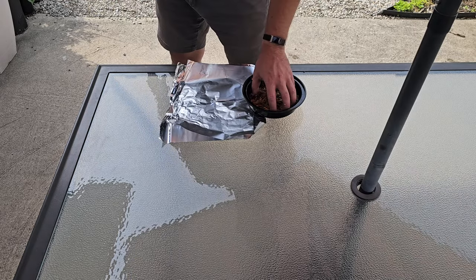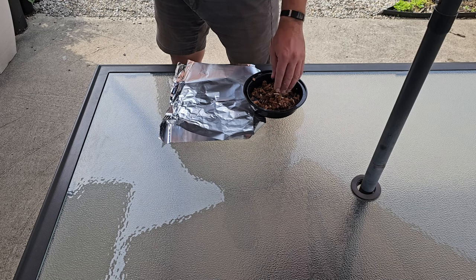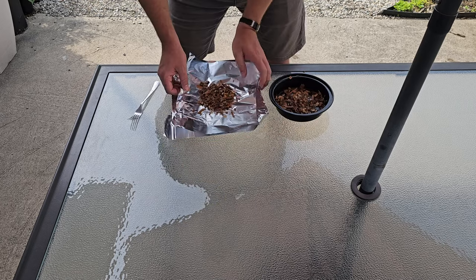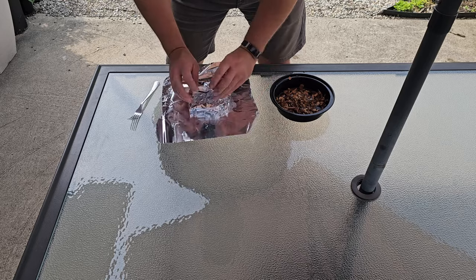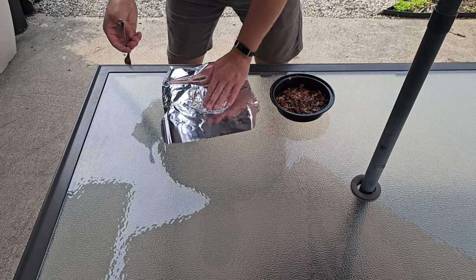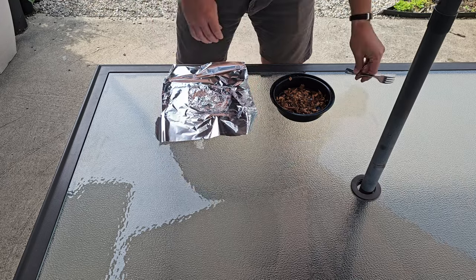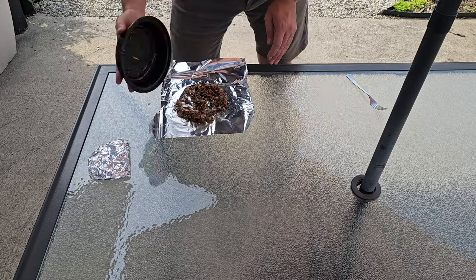To make our smoke packs, we have some chipped wood here. It is a mix of maple and bourbon barrels — oak infused with bourbon flavor. I have some aluminum foil, I'm just going to put a bunch down in the center here. Surface area is your friend. Give it a nice fold, and with it wrapped up nice and tight, I'm just going to poke some holes in it for it to breathe through. And then when this stops smoking, I'll have another one ready to go.